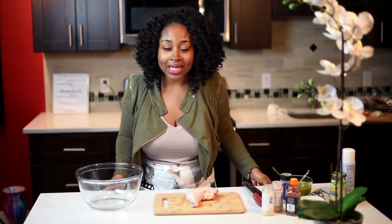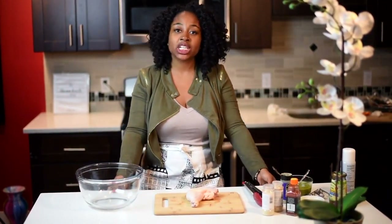Hey guys! It's the girl Rashida. I'm back again with another episode from Ms. Goody's Kitchen.